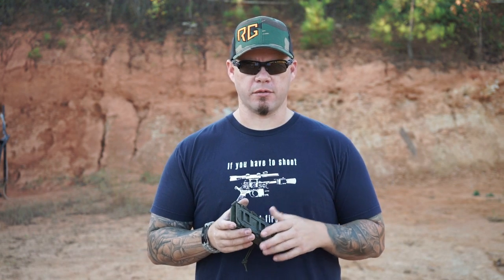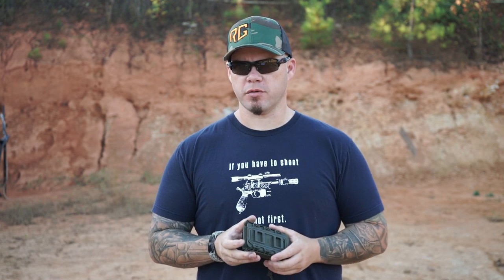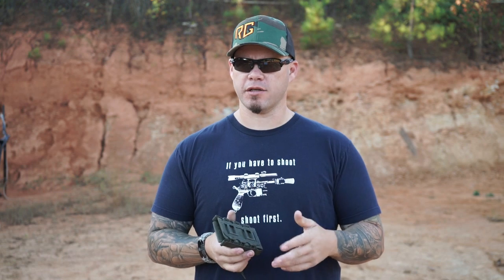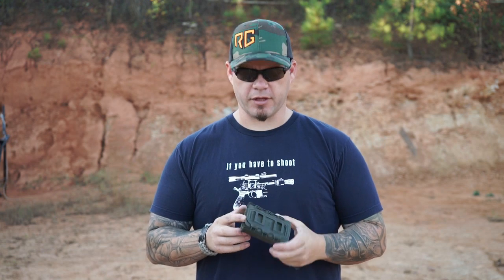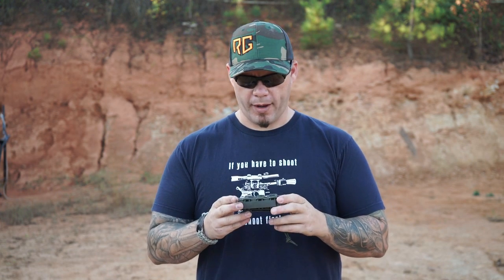The G-Code Scorpion — if you're familiar with the first variant, it was a hard shell system and it was a great pouch, still is a good pouch. But it did have a significant drawback in certain applications depending on where you wore it: it had too much tension and made it difficult to free the magazine if you weren't able to generate a lot of leverage. I think G-Code definitely took that to heart, redesigning the second variant — the softshell version of the Scorpion pouch.